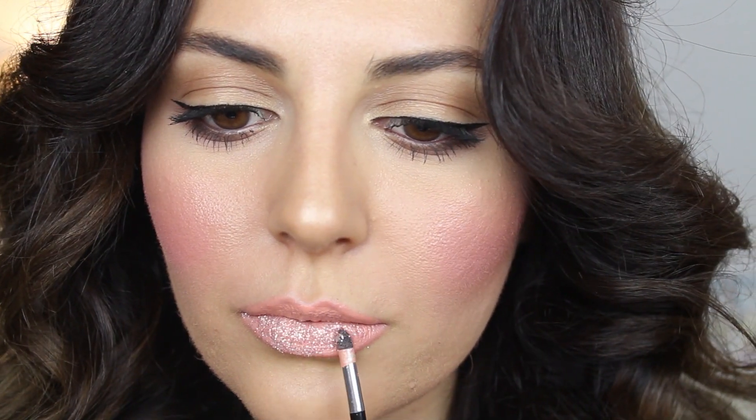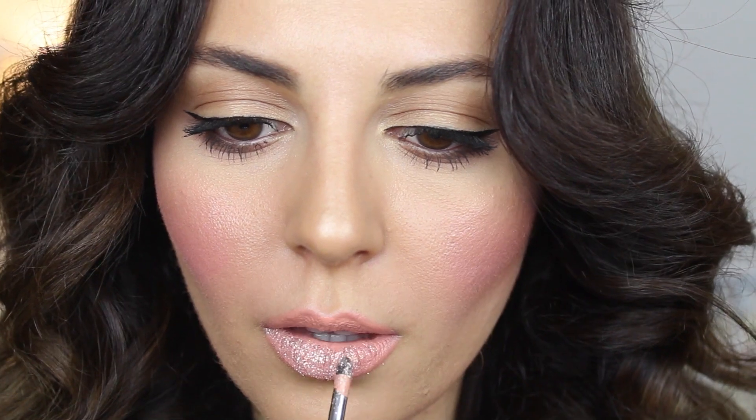The reason why I ended up doing this look is because I finished filming a get ready with me video, which I need to edit, so that should be up soon. I actually did this makeup, hair, and also an outfit of the day, so stay tuned for that.